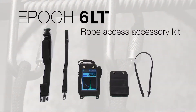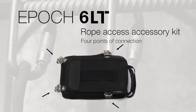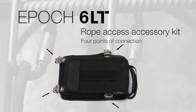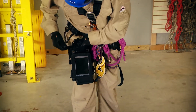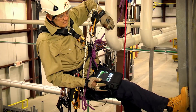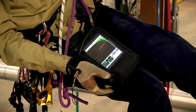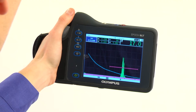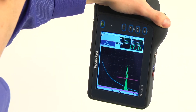The EPIC 6LT Flaw Detector's Rope Access Accessory Kit allows users to secure the instrument in its main case with four points of connection. The case is then easily secured to a leg strap and attached to the leg in a portrait orientation. While suspended in a harness, the operator is in a sitting position, and with the instrument secured to the leg, the screen is now in an ideal viewing position. The instrument automatically rotates the display to portrait mode to match the alignment of the case.